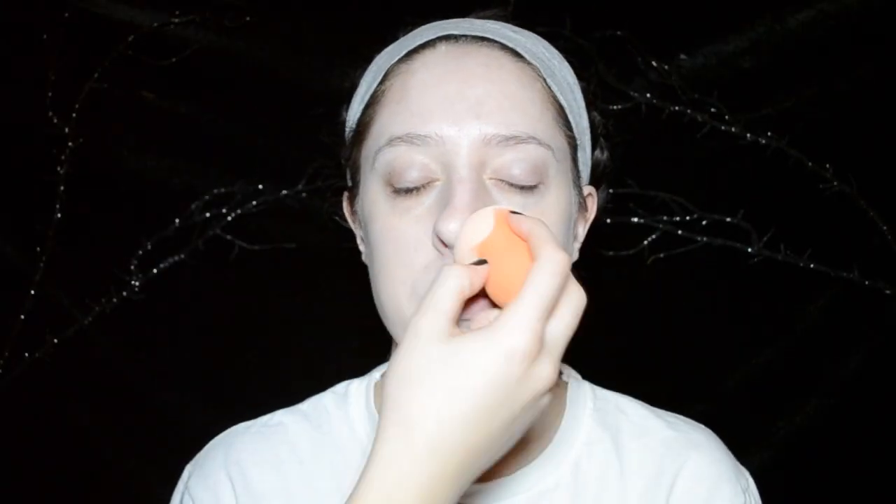Because Victor has really pale skin, I'm going to be mixing in some white cream face paint into her regular foundation and just applying that all over her face with a damp sponge, then setting that into place with a pressed powder. With a gray eyeshadow, you just want to hollow out your cheekbones.